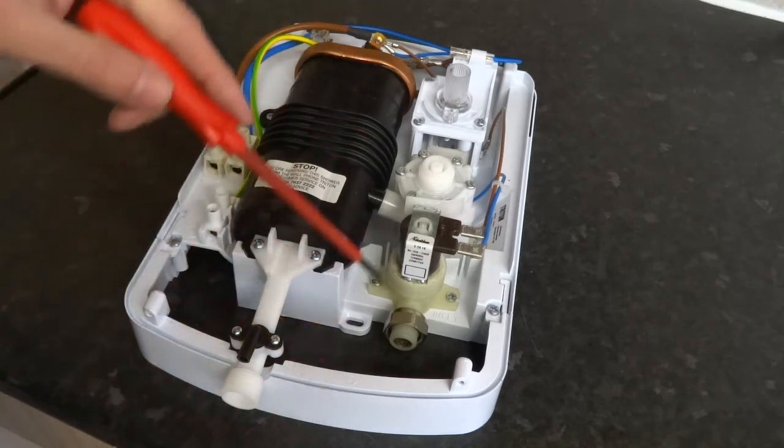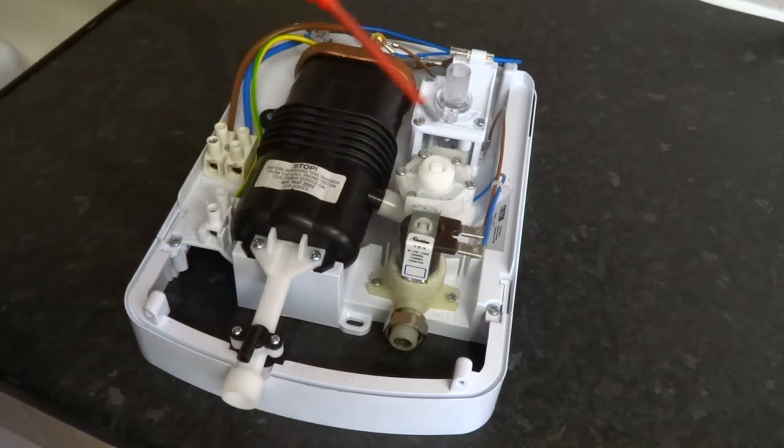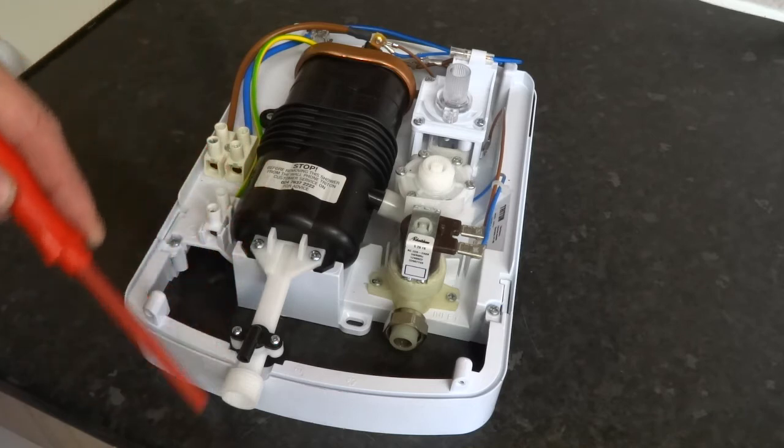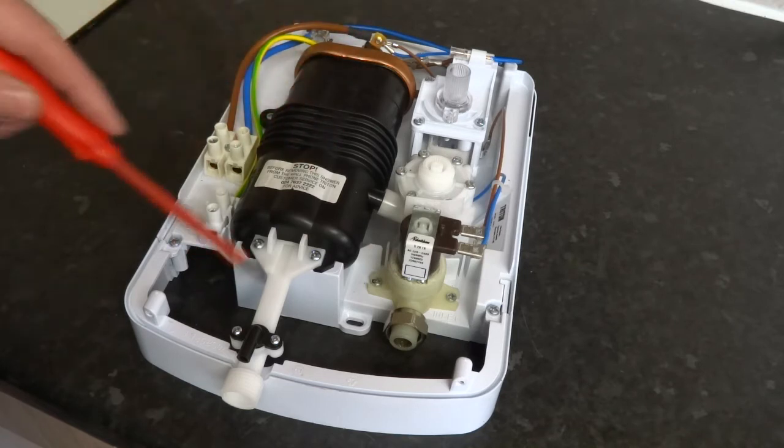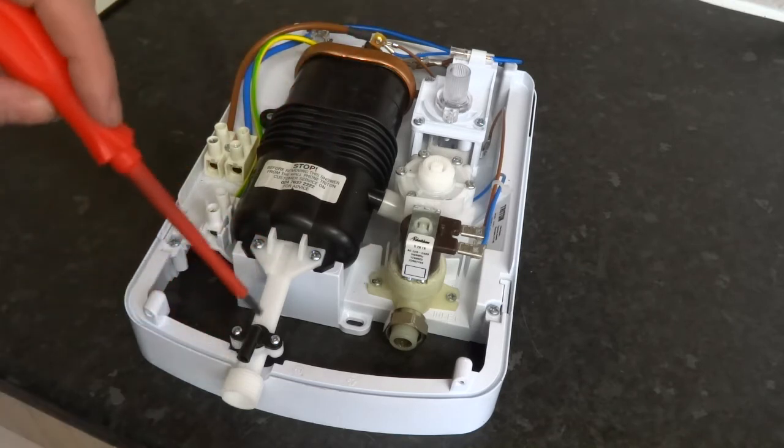So basically water comes in, goes into your tank, flows around it, and comes out through here. You've got a thermal cutout, a solenoid, flow valve, your micro switches, your on/off switch, your wiring, your incoming wiring, thermal cutout, and heat exchanger. This is your outlet and that's your pressure relief valve there.